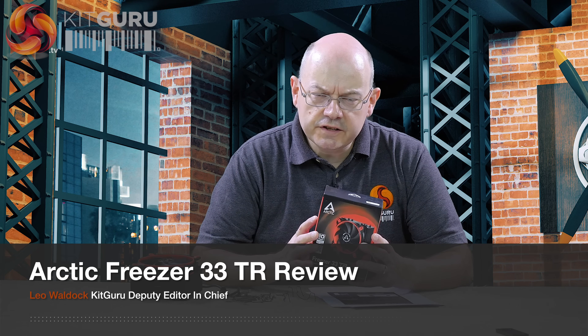I'm Leo Walder for KickGuru. Arctic has come up with a version of its Freezer 33 cooler for AMD Threadripper, hence the TR suffix on the name.